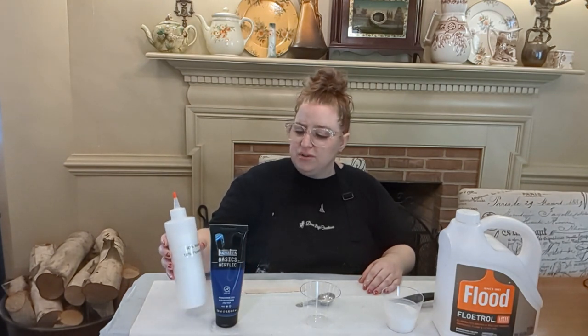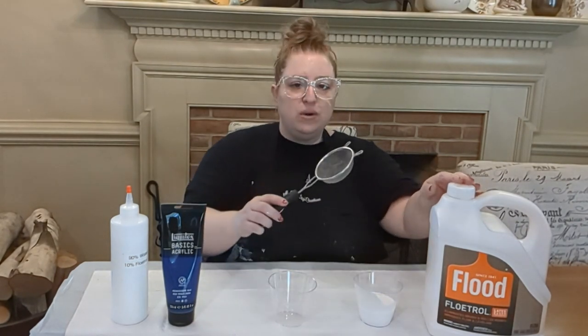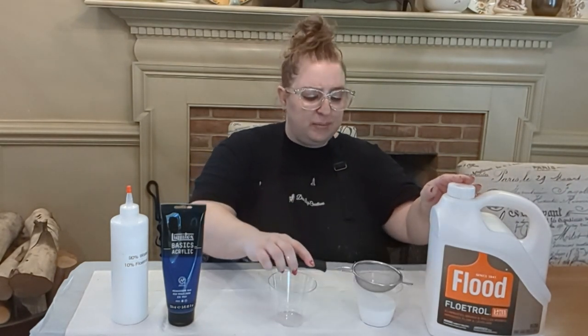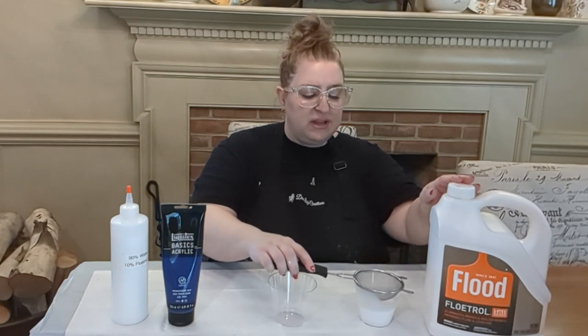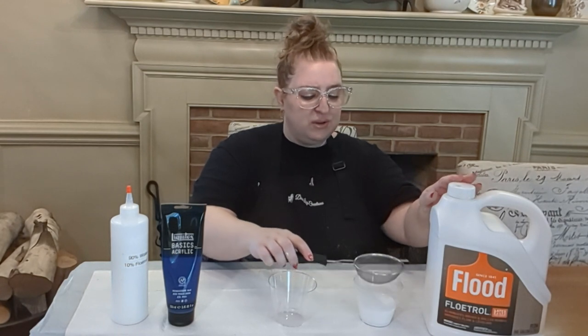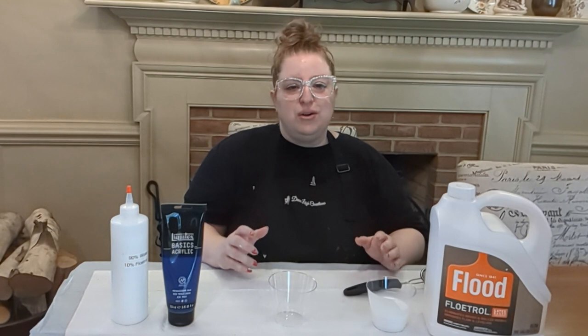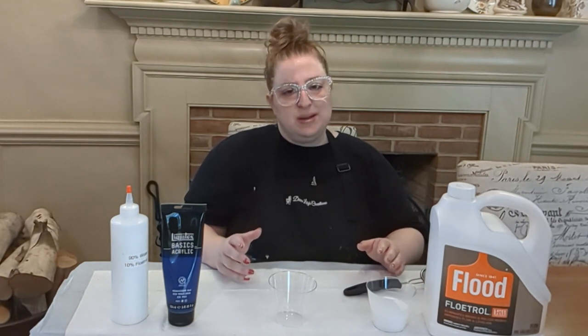To thin out your paints you add water or your mixture of water and Floetrol, and to thicken your mixture you add more paint. A tip with your Flood Floetrol is to always strain it into your cup so you can get all the goobers out and have a clean cup of Floetrol. Otherwise you'll be picking things out of your painting that you don't want there, and it can mess up your painting.